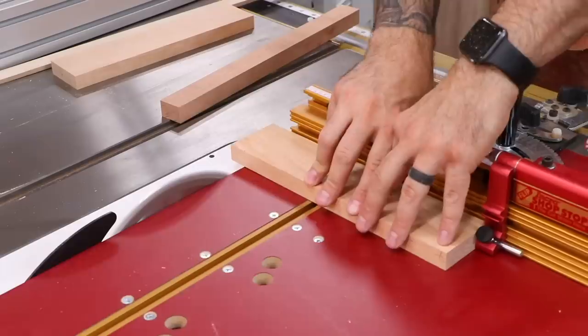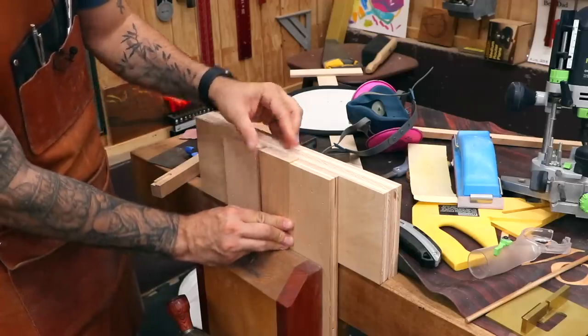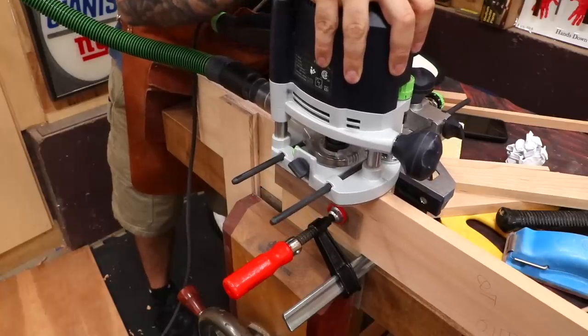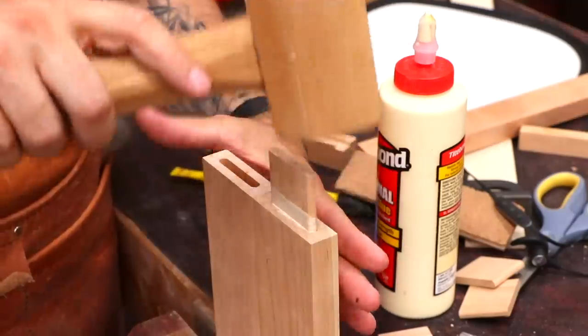Now let's work on the door. The parts are cut to size, and then I can do a traditional loose mortise and tenon joint. I could use the domino again, but in the guild I like to show multiple ways to get things done. The simple shop-made jig makes it easy to cut the mortises. The great thing about loose mortise and tenons is that it's pretty easy to make perfect fitting tenons.